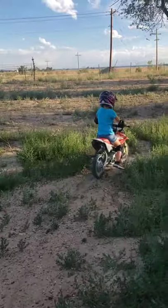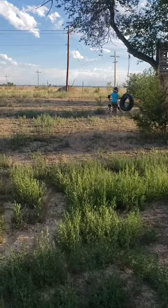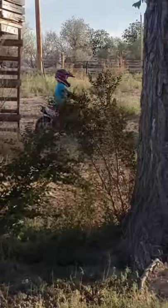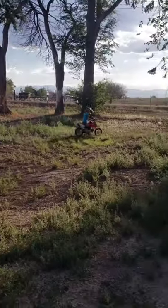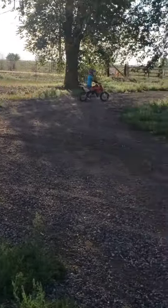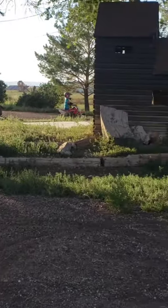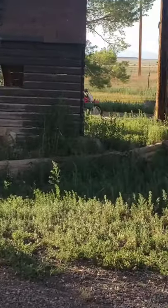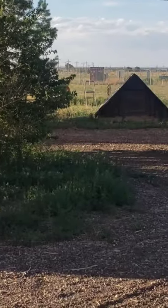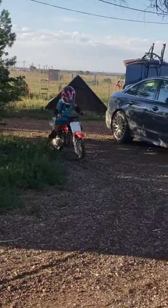That's my five-year-old right there. She's amazing! This little one — first time without the training wheels today. Super proud. Oh my god, she's amazing. Five-year-old, no training wheels, right here standing up holding the 50 up.